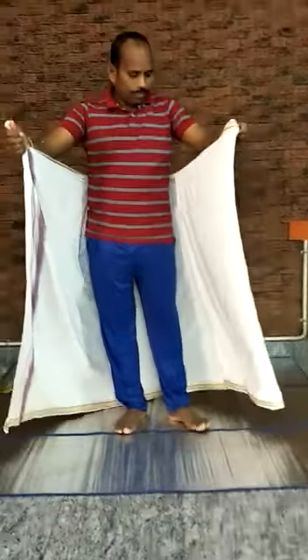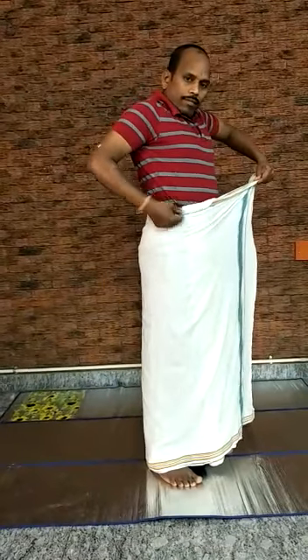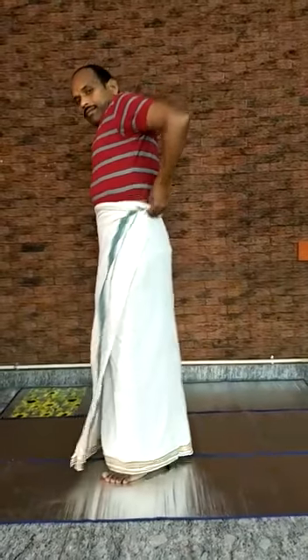Now pull your stomach in and bring the left edge to the right side of your stomach. Lock it in by tucking the edge. Bring the right edge to the back of your left side. Tuck it and roll it inside. Make sure it is tight enough.